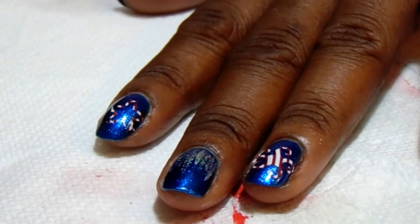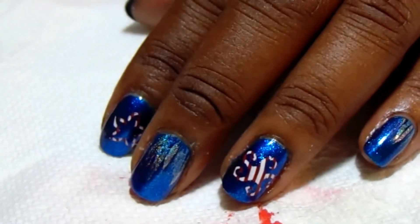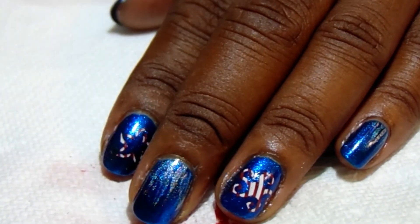That's pretty much it, guys — that's pretty much the manicure. Of course I'm gonna seal it off with top coat. Let me know what you think about this 4th of July manicure and what you're doing for your manicure. I really liked this and had fun learning the new technique. Thank you so much for watching — you guys be blessed. Bye!